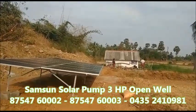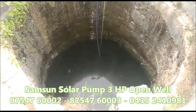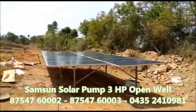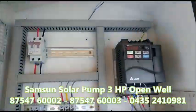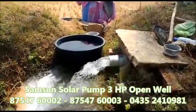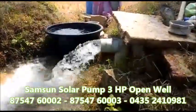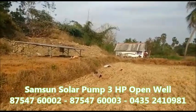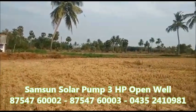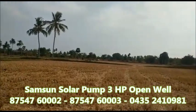Hello everyone, I am going to show you a 3HP solar pump set.